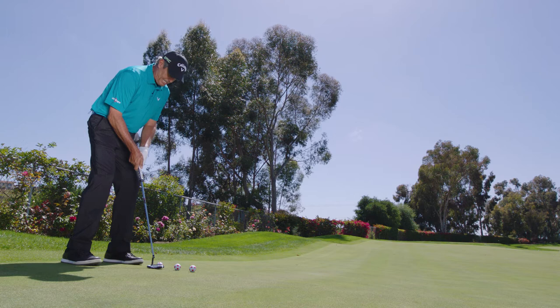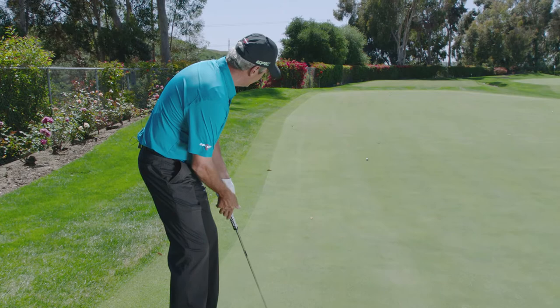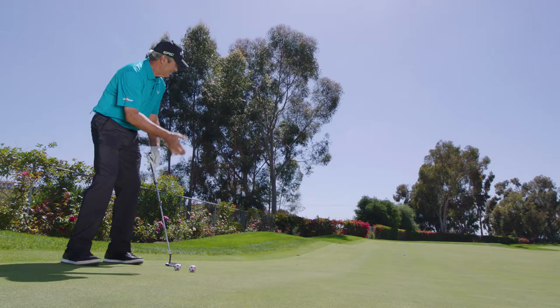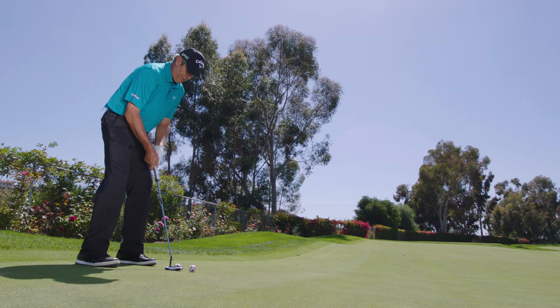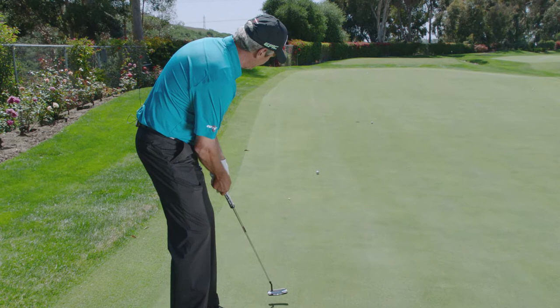What's happening in that last three or four feet is very important. It's pretty quick on the way down, and then as it gets towards the cup, it breaks off to the right. So I want to make sure I give it enough room on the left, and I visualise the ball going in at about seven o'clock on that clock face.